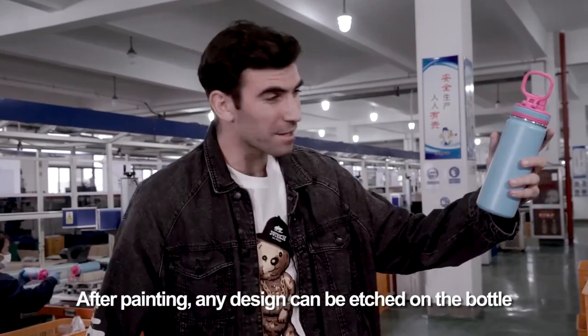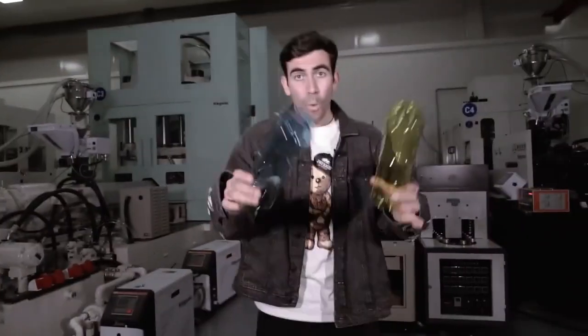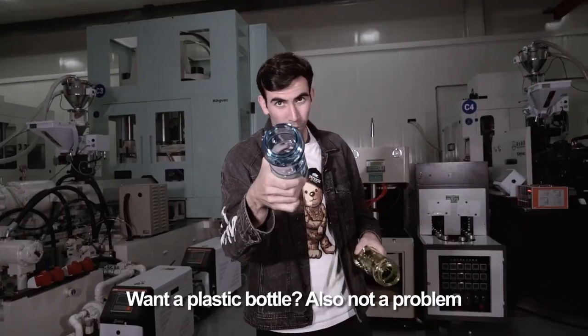After painting, any design can be etched on the bottle. Want a plastic bottle? Also not a problem.